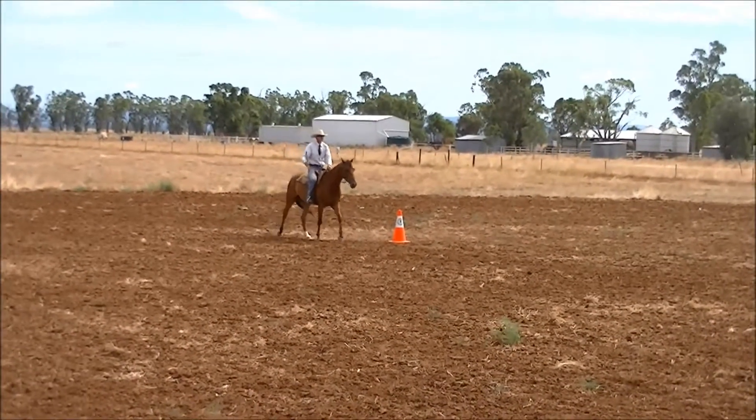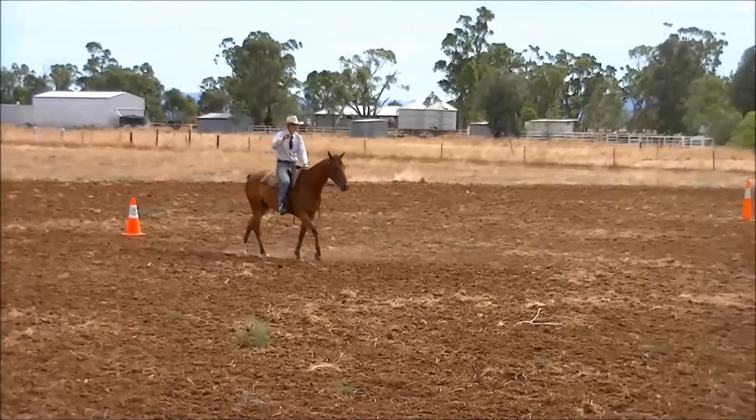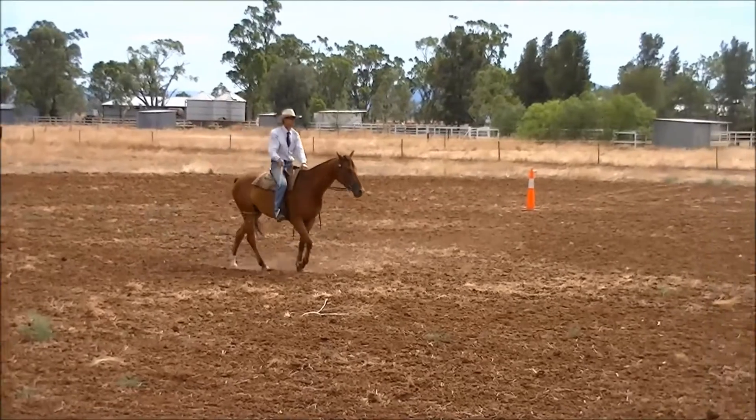Always important to acknowledge the judge before you enter the arena. Have your whip set up so that you can crack your whip freely from the beginning.